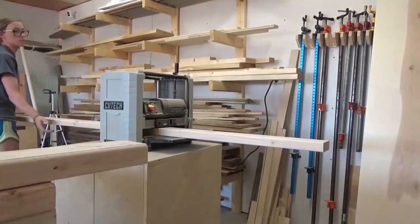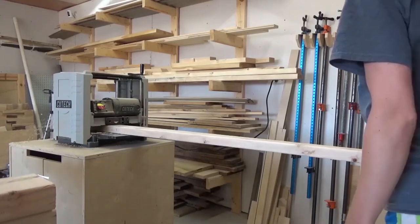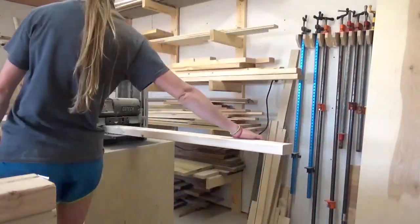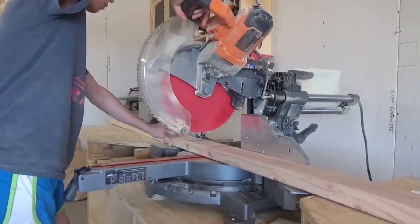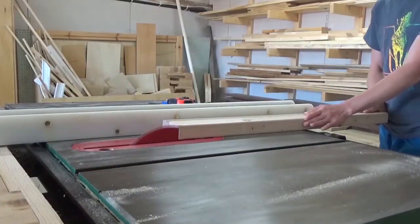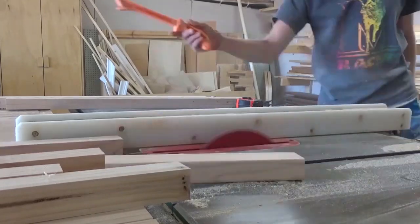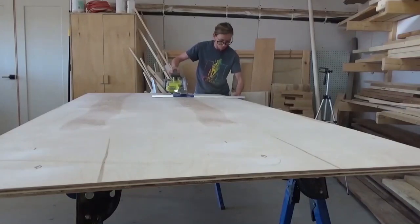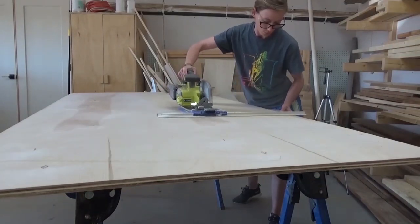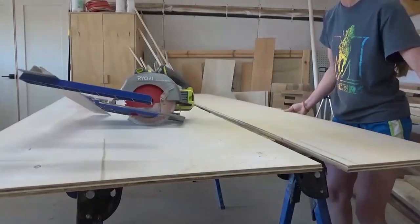You'll notice that the first part of this project looks very similar to the dresser build. I used 2x2s for the frame and 3-quarter inch plywood for the side panels. I built the dresser and these cabinets so that they would match, so the measurements are the same for the side panels as well. Once I had my 2x2 legs and plywood cut down to size, I assembled these two side panels.